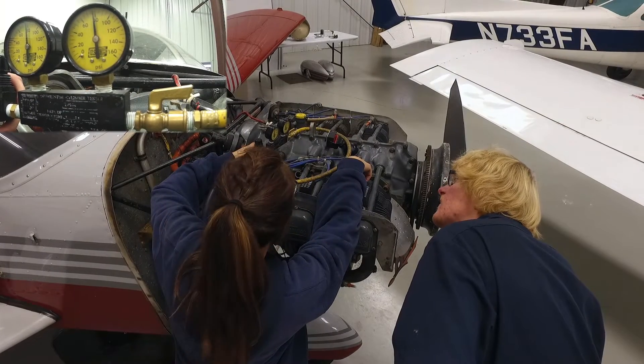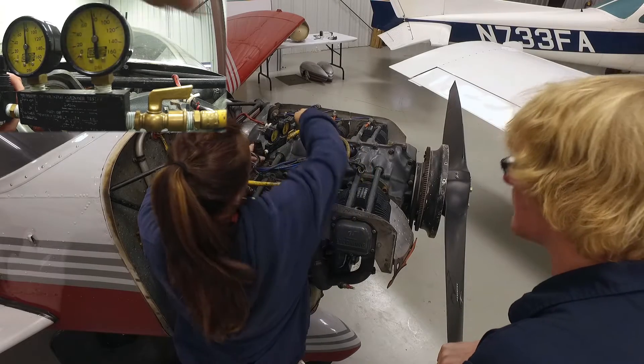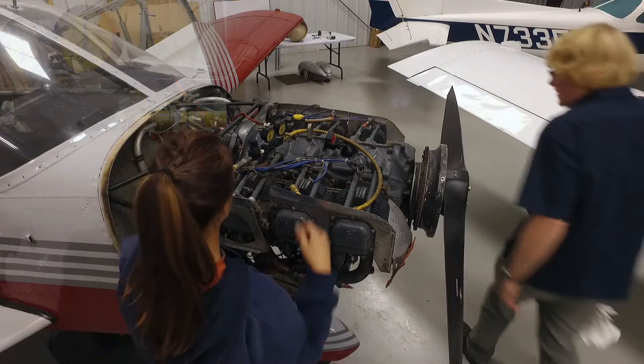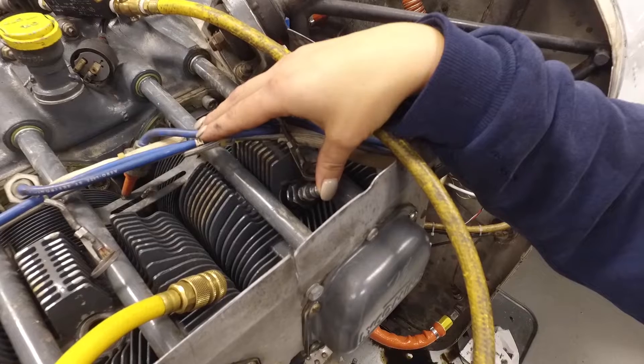It's almost like 80 — 79. Cut it off. Pressure off. So there were the first three cylinders and now we'll switch to the other side and we'll get the other three on the left side of the engine.